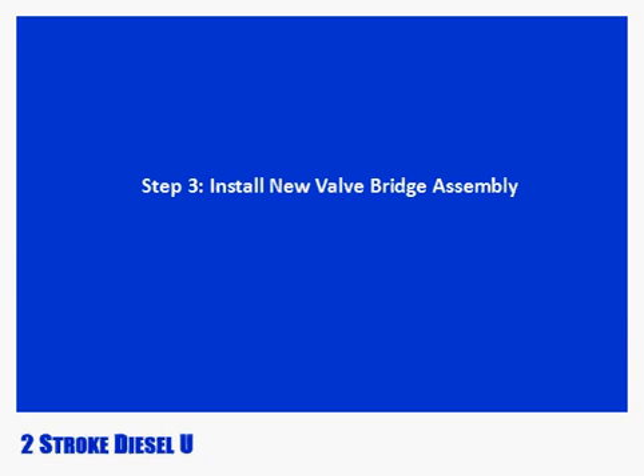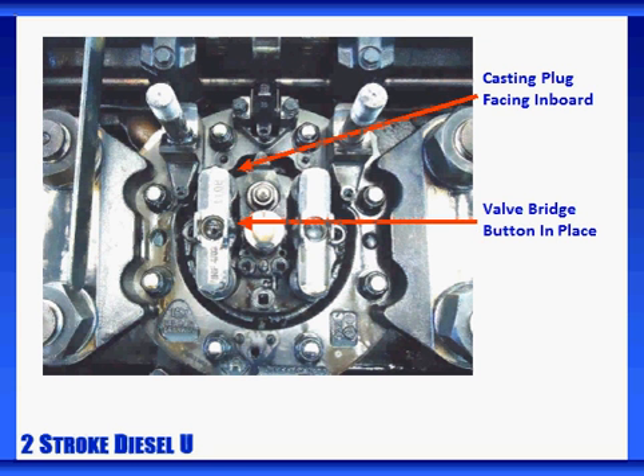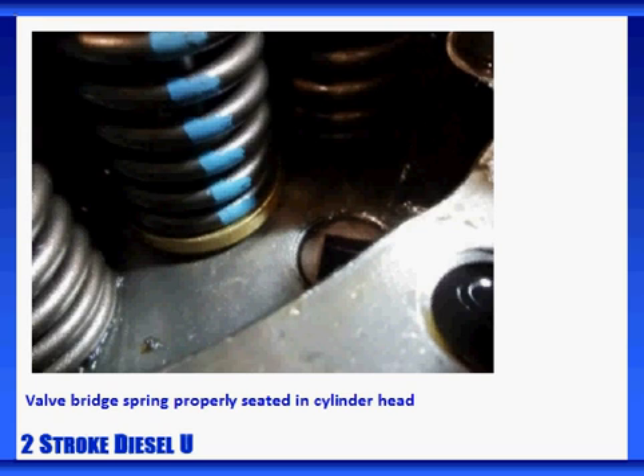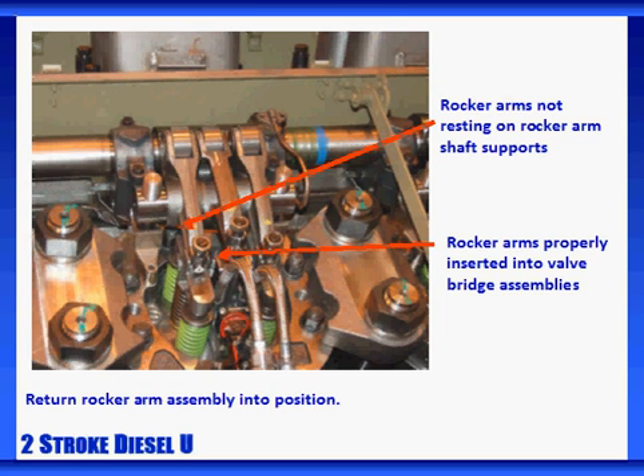Now it's time to install the new valve bridge assembly. Verify that the valve bridge seat is clean. Then place the new valve bridge assembly into position with the casting plug facing inboard. Verify the valve bridge button is in place and free of damage. It's important to have the casting plug facing inboard and the valve bridge button in place and operating. Make sure the valve bridge is securely placed in the seat of the cylinder head once the rocker arm assembly is back in place. Carefully place the rocker assembly back in its position and return it into position. Make sure all of its components fit into their corresponding slots.